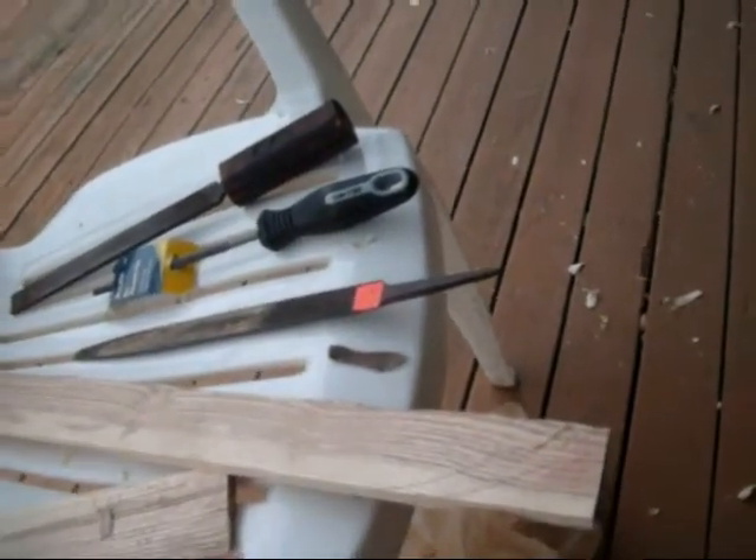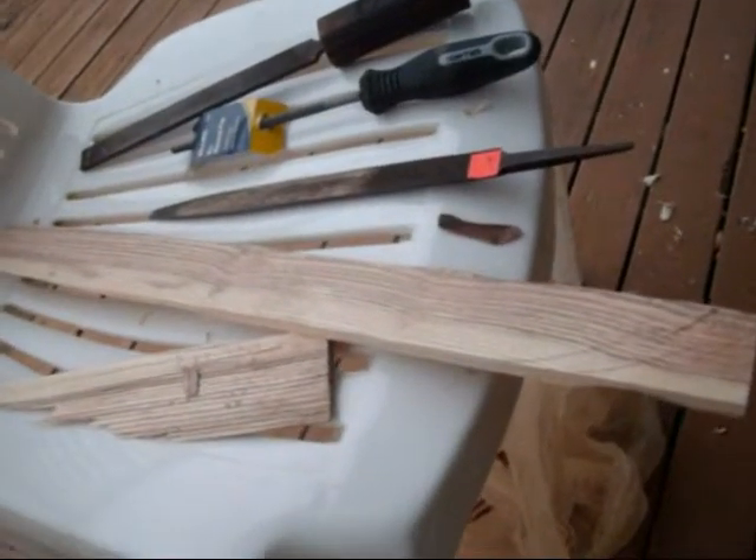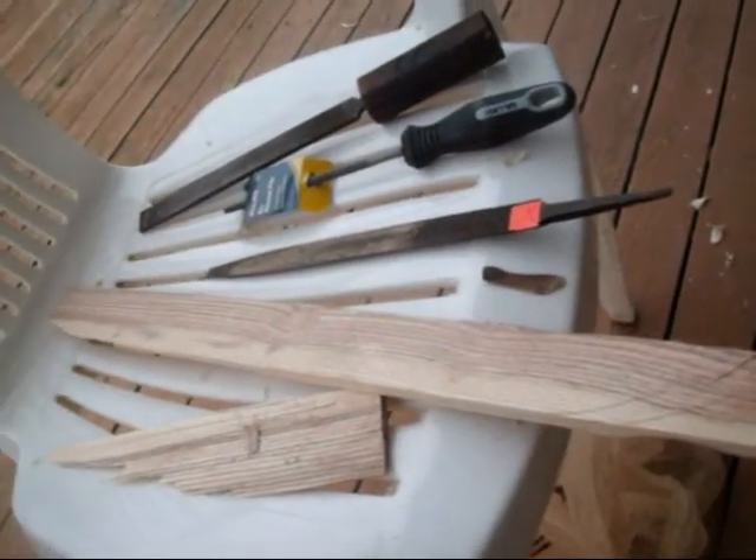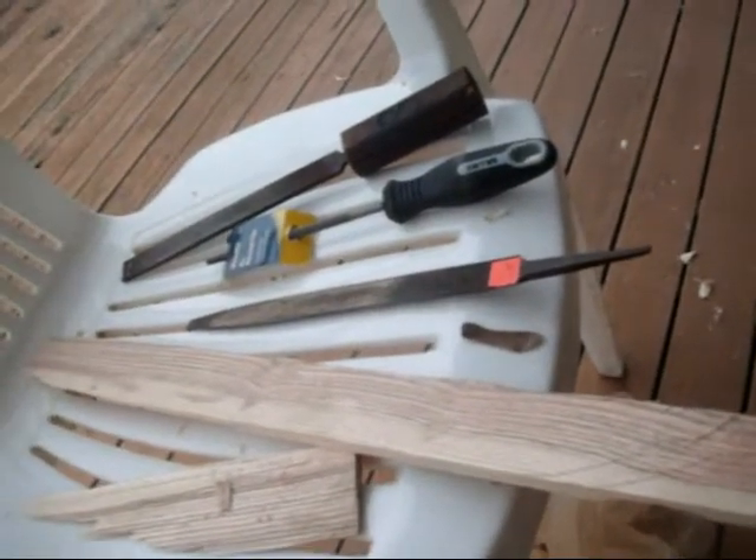Anyway, thanks for watching. I guess you've seen from my past videos that I enjoy woodworking. We'll let you know how it turns out.